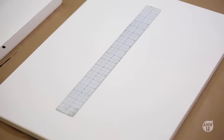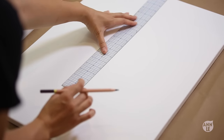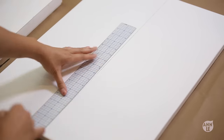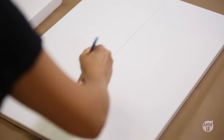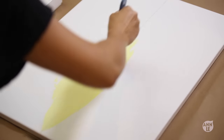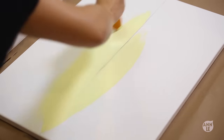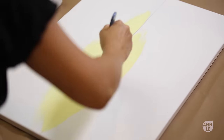For my first step, after I primed my canvas so it's nice and dry and ready to paint, I'm drawing a straight line across the center of my canvas. This will be my horizon and where I will place the lighter colors. I'm going in with a very, very light yellow, and then on the outside I'm going to go with a vibrant yellow. Keep in mind that one side will be the land and the other side will be the reflection in the water.